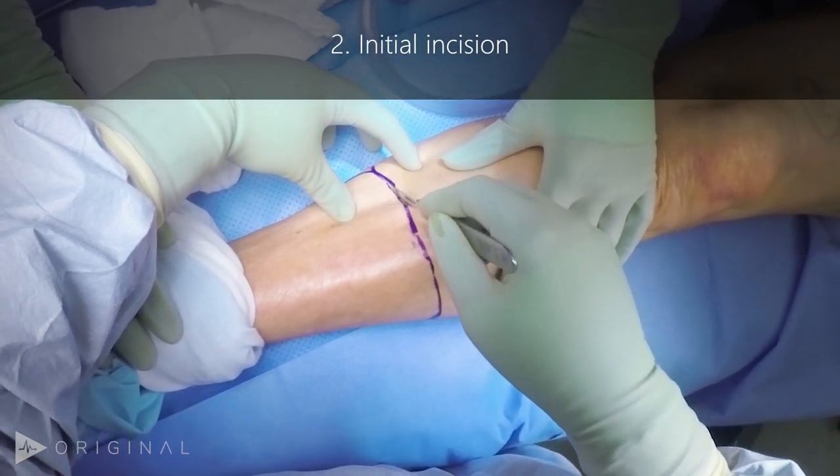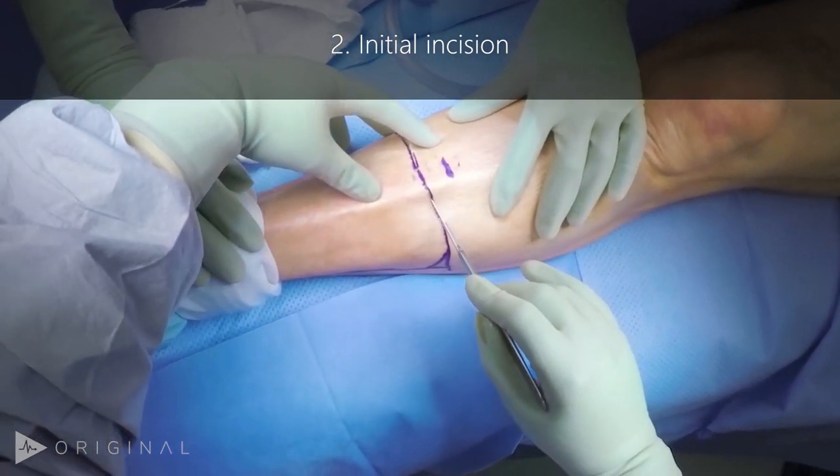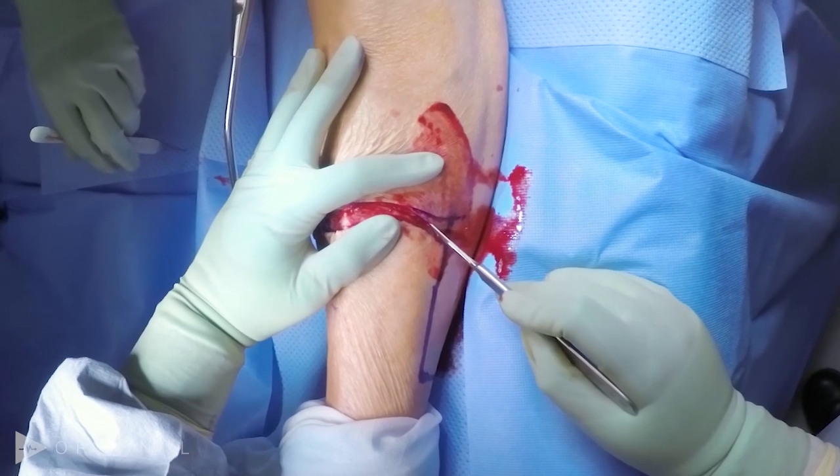The incision is made through the skin and subcutaneous tissue. Although it's not shown here, we make sure to clamp and tie the superficial veins that are cut in this maneuver.